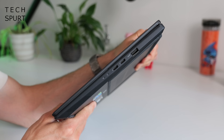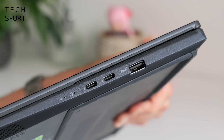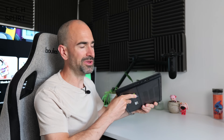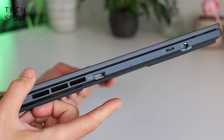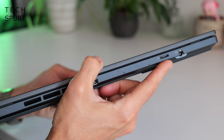As for the connectivity: on the right edge of the ZenBook Pro 14 Duo you've got a single Type-A USB 3.2 port and dual Thunderbolt 4 ports. Those are all of the USB ports on offer, so it's not a bad number, but I would have preferred them to be a bit more spread out. Over on the other side you've just got a vent and a headphone jack, and then the rest of the ports are around back — basically an HDMI 2.1 port and a microSD memory card slot.